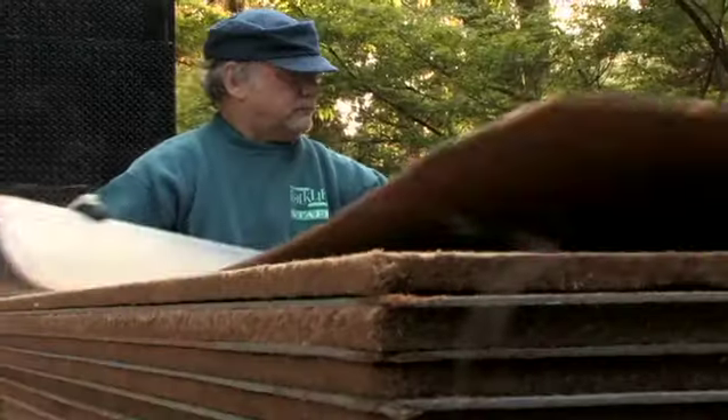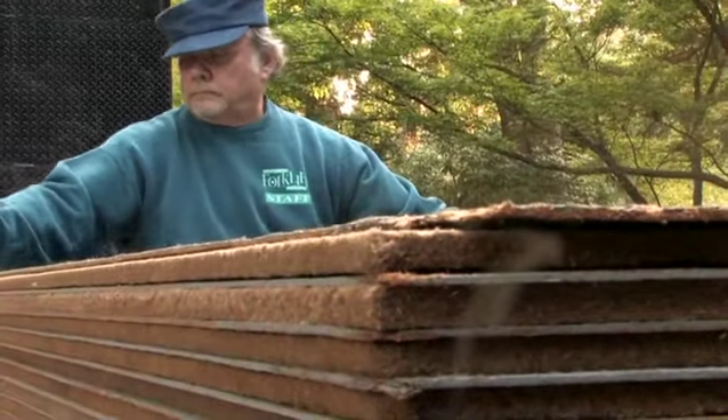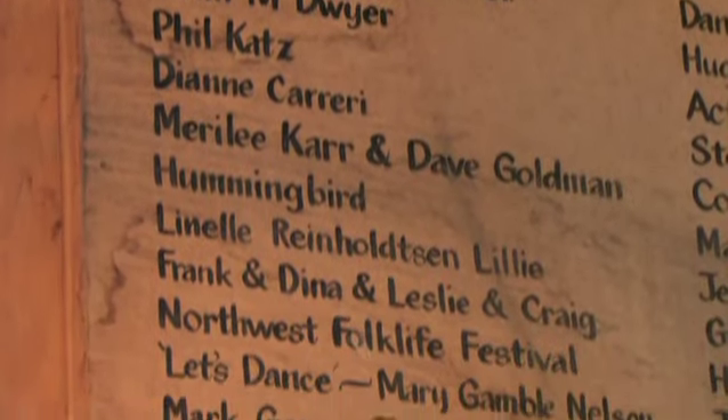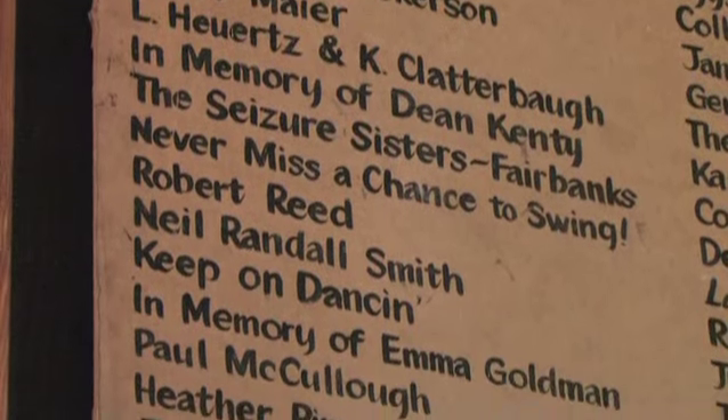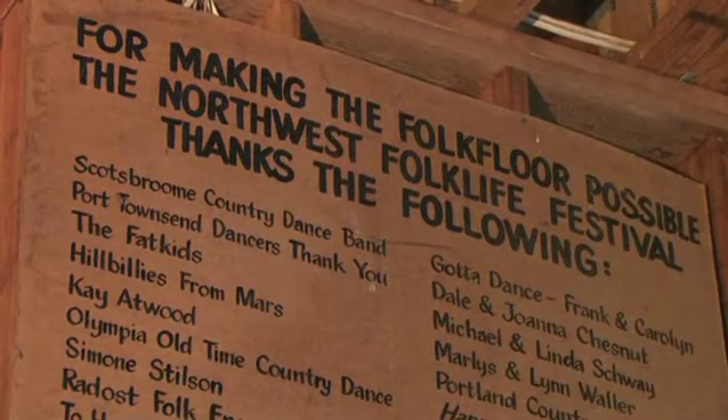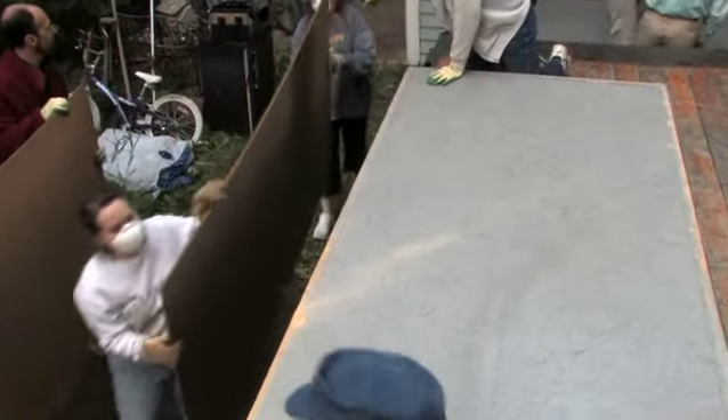We put together a fundraising scheme. We sold the floor in $25 increments, and lots of the dance community bought in and bought a panel — clogging groups, bands, different groups, people from Portland, people from BC, lots of people who come to Folklife all contributed. We raised the money really quickly, and it's been going ever since.